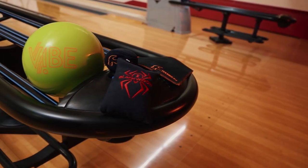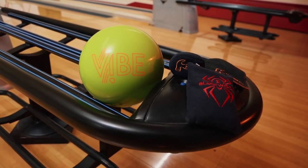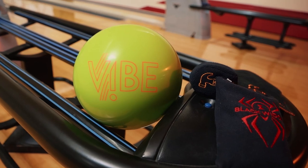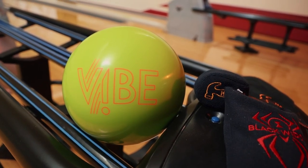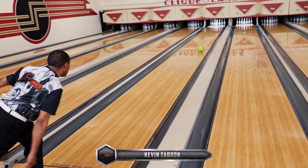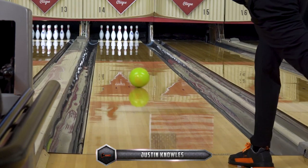The Radioactive Vibe is the brightest and boldest vibe ever to hit the market. The new Vibe is a bright and shiny neon yellow that looks like it glows and will stand out on the lanes like no other Vibe. The Radioactive Vibe will also stand out for how it performs — this ball was a true winner in all of our tests, giving an earlier motion than the Ocean Vibe, but covering more back-end boards.